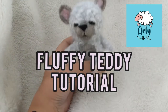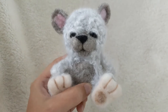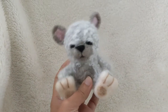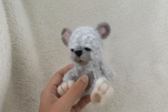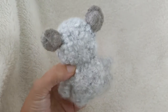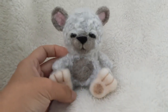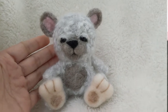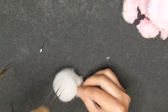Hello and welcome once again. Today I'm going to show you how to do this little guy — he is a needle felted teddy bear and I've covered him with wool to give him a fluffy look. He's really cute and quite small and it's an easy project for beginners. I hope you find it useful and follow along. Let's get started.